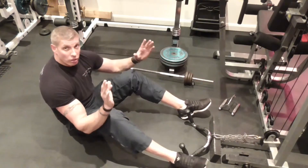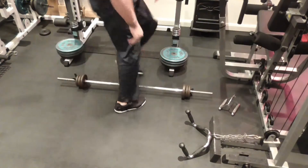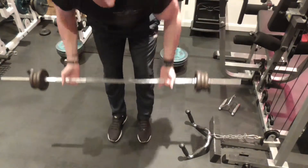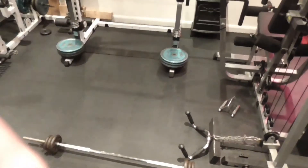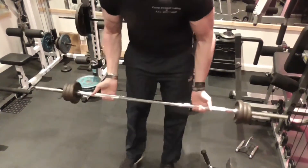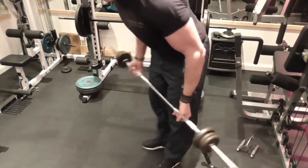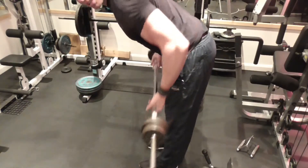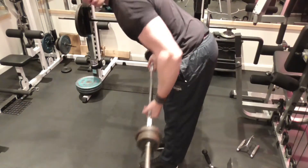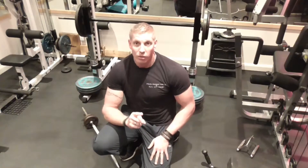Straight off the back of that, because we're going straight to the superset, you're going to pick your barbell up and row. Neutral grip barbell row, retracting everything back. Now we're working the lower back as well, and working the entire back muscle. That's that.